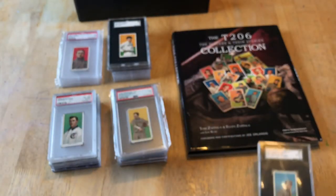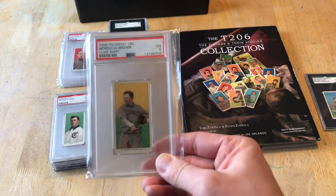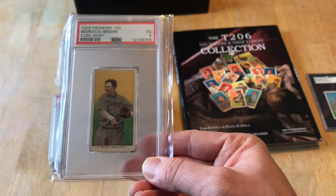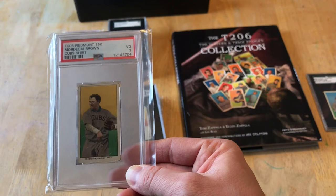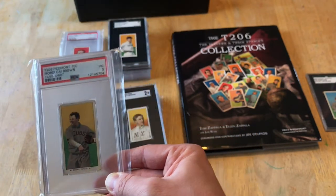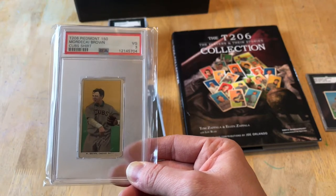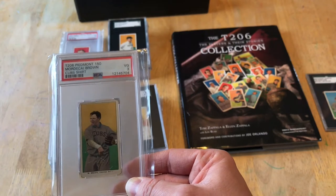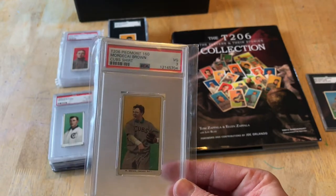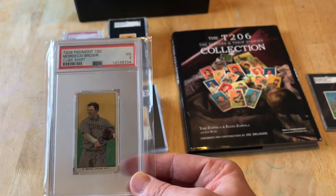My opinion on the Hall of Famers is that if you're just getting started or halfway through and looking for direction, I would encourage you to focus on the Hall of Famers. The Hall of Fame is forever — they are already there, there won't be scandals, their legacies are cemented. I focused on them first because they are not getting any cheaper. In five, ten, twenty, thirty years, I believe these Hall of Famers are going to be worth more money than they are today.